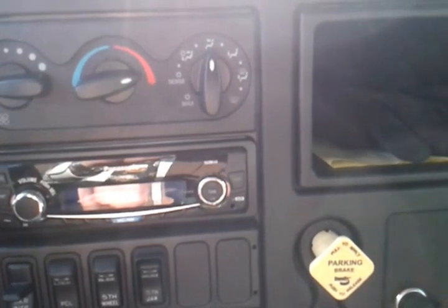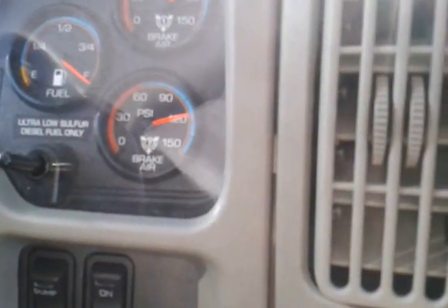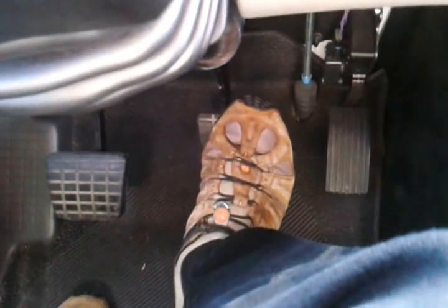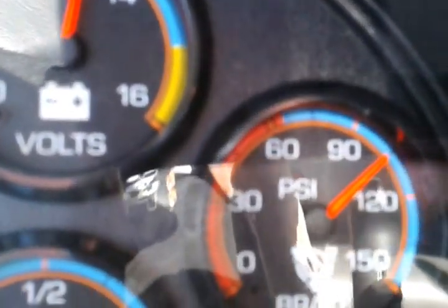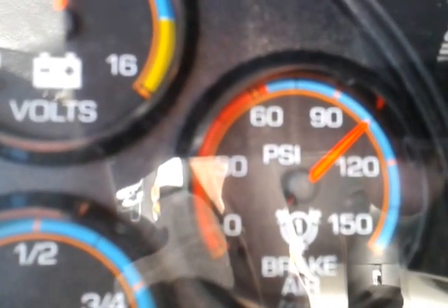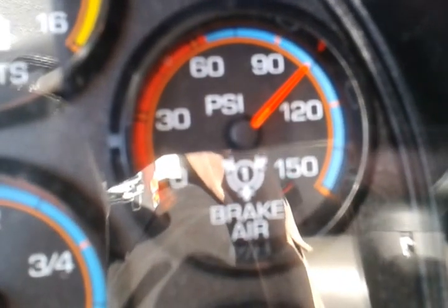The first check is we'll check for air leaks in the system. Turning our key on so that our gauge works, we'll step hard on the brake pedal all the way to the floor and hold it. We'll check our air gauge for an initial drop in pressure. Once the gauges stop dropping and hold steady, we'll time it for 60 seconds and make sure that we have no more than 4 psi air loss for a tractor trailer.